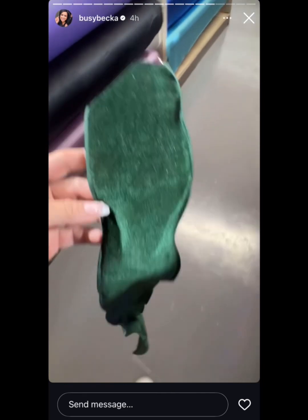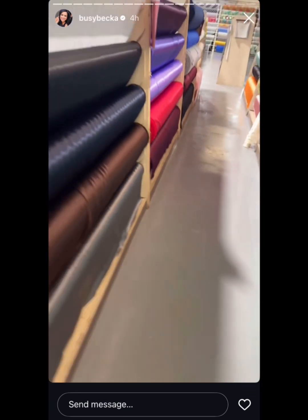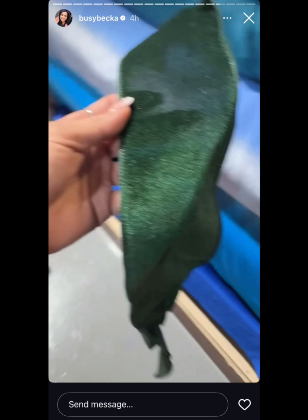Happy Christmas decorating season! Okay, today's mission — I don't like that — I need to find a velvet or a satin that matches this green.